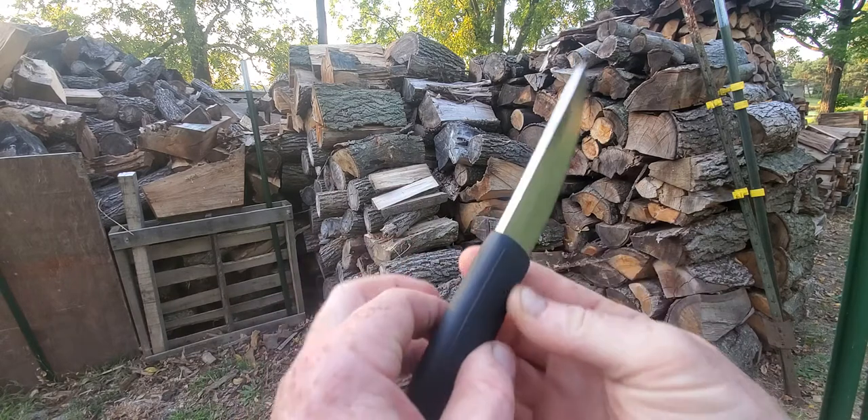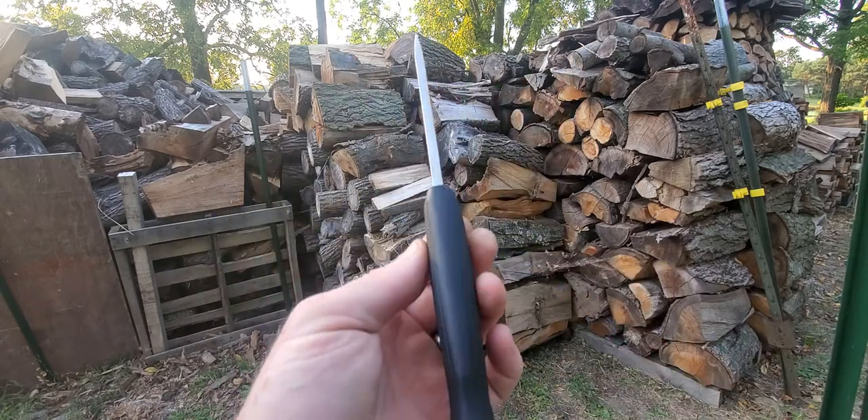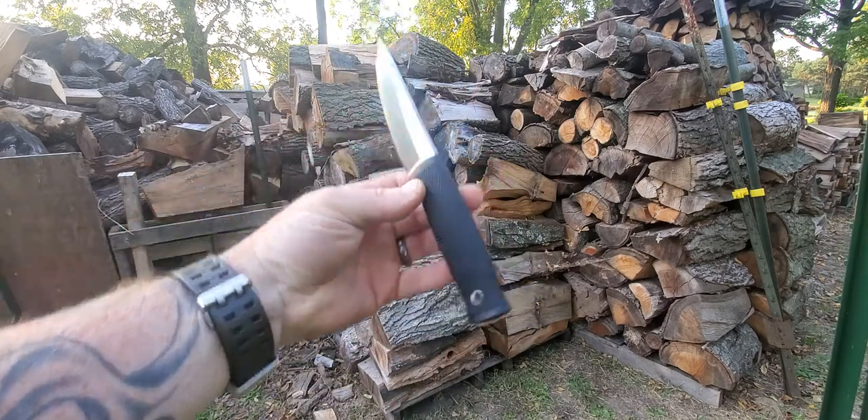It's got this little bit of a palm swell. It reminds me of that new Benchmade — I can't think what it's called, Pucco maybe. Same kind of style looking handle.